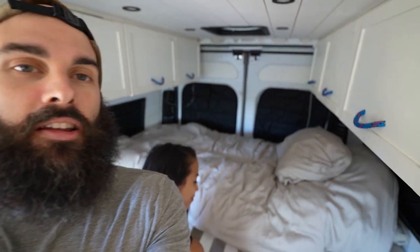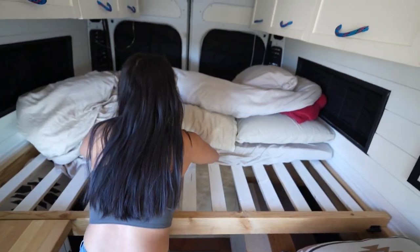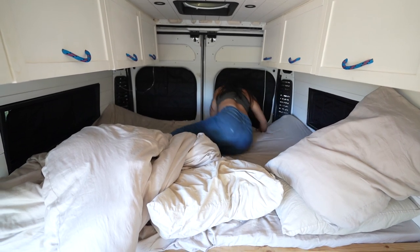Holy smokes, I am tired. Megan is making the bed — we are about to take a nap. Check this out. When our bed is out we have a full-size bed. It's just enough space for us to both sleep peacefully every single night. Thank you for coming to our van tour! If you want to see the full 25 minute van tour we'll link it right here, and if you want to see the cost breakdown check that out right here. Subscribe to our channel if you want to see more from us. See you next time!